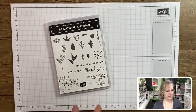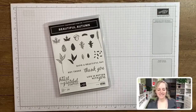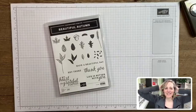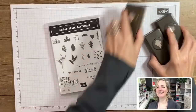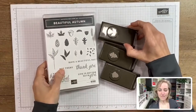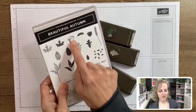We're going to show you the Beautiful Autumn stamp set and the punches that coordinate with that. There are three images and the inside images coordinate - the Oak leaf works with those two, and then we've got the acorn, the maple leaf, the pine cone, a cluster of leaves, and then just a couple extra little images along with some great sentiments.